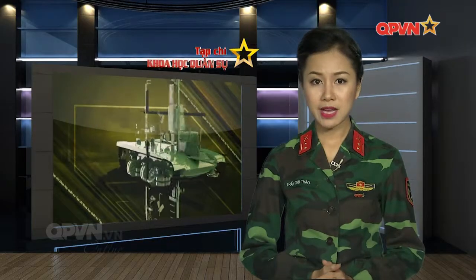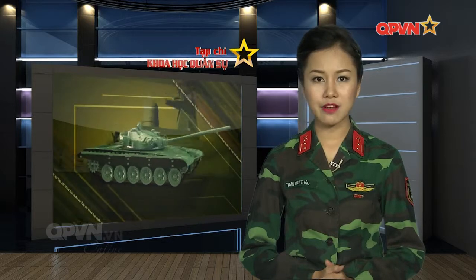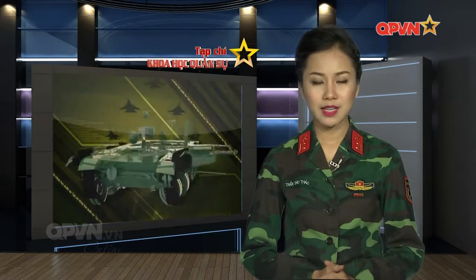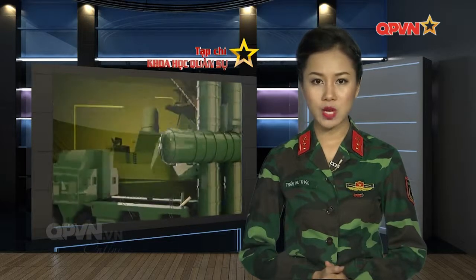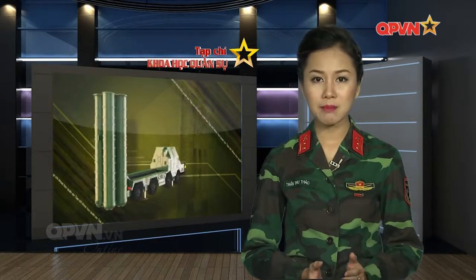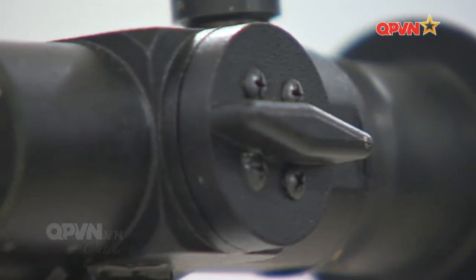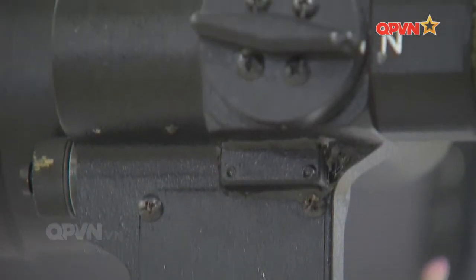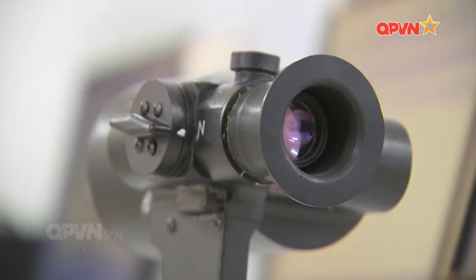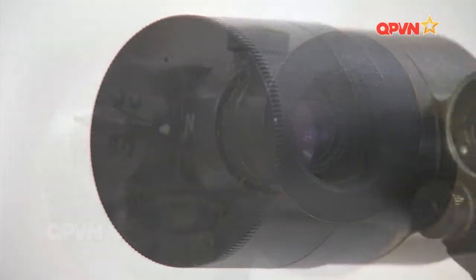Với kính ngắm lai ghép ngày đêm DNS-B41, sản phẩm đã đoạt giải thưởng sáng tạo Vifotec 2016. Tính mới của đề tài chính là ở hệ quang học có thể dễ dàng chuyển từ quan sát ngày sang quan sát đêm chỉ bằng núm xoay mà vẫn đảm bảo độ chính xác để ngắm bắn. Sản phẩm ra đời từ việc chủ động nắm bắt được nhu cầu thực tiễn và xu hướng phát triển khí tài quang điện tử hiện đại. Những người thầy quang học chính là tác giả và cũng là những nhà khoa học rất sáng tạo với tinh thần nghiên cứu khoa học táo bạo.